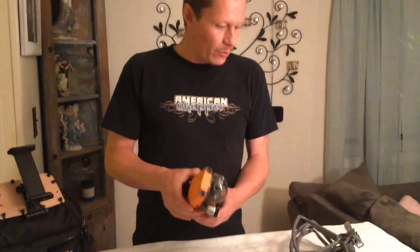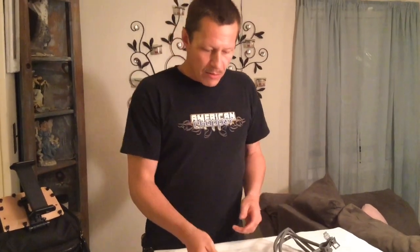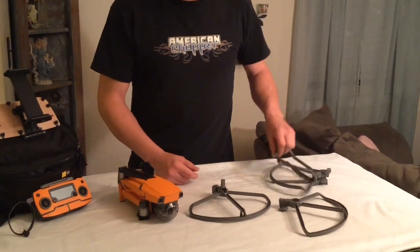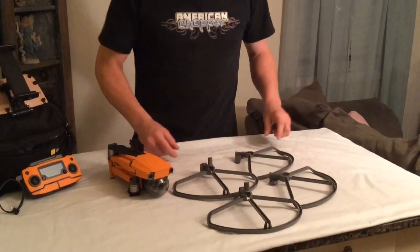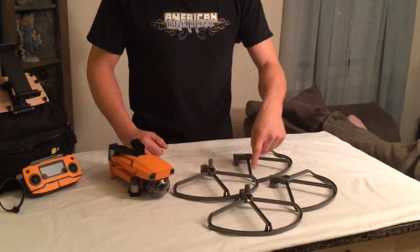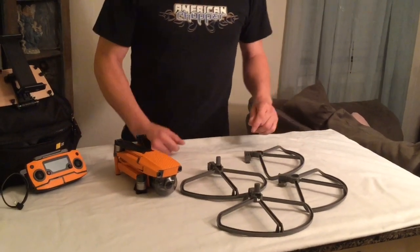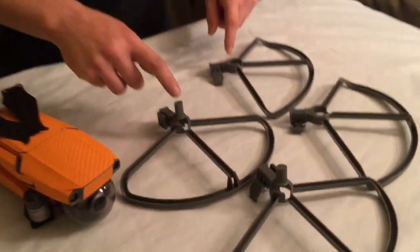Hi guys, Daniel here. Going to deploy the prop guards for the Mavic 2 — these will work with the Zoom, which I have here, or the Pro model. These are from Fingling Tech, they're on Amazon for $7.99. They are the individual designs — not the double ones that are connected in the middle like some of the other ones.